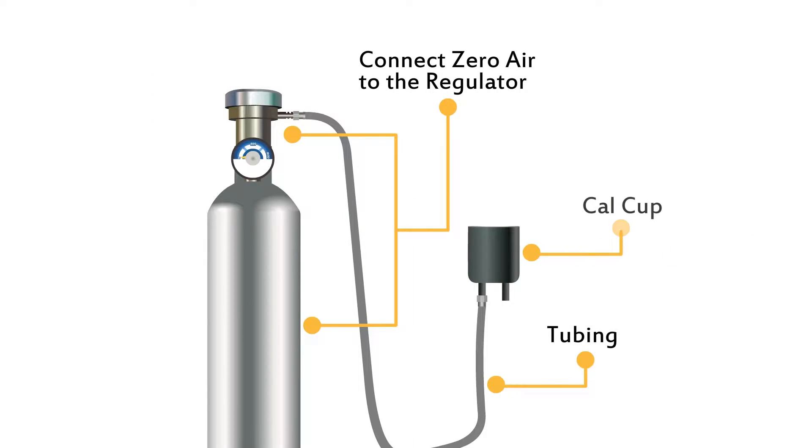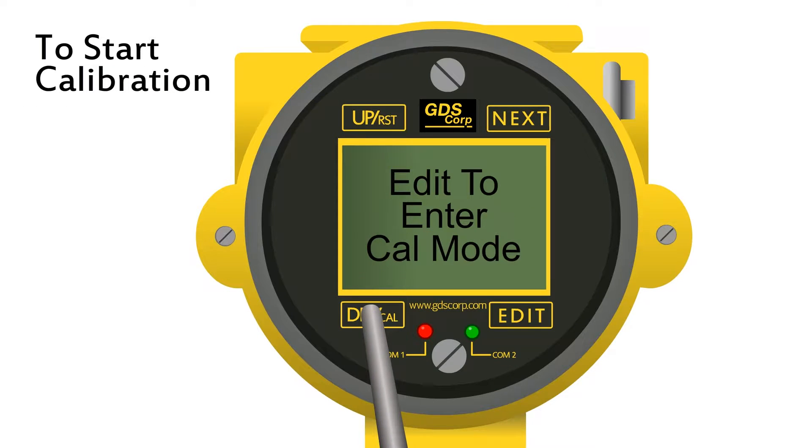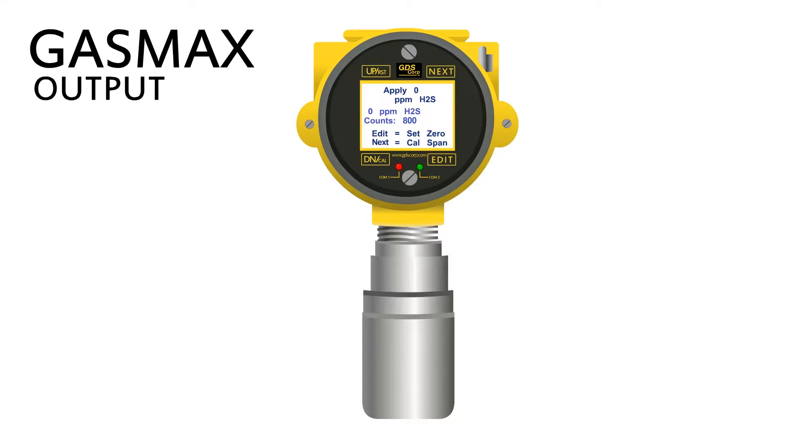Connect the zero air to the regulator, tubing, and cal cup. To start calibration, swipe the cal key followed by the edit key. Make sure to select the correct channel if given a choice. In calibration mode, GAS MAX outputs are disabled.